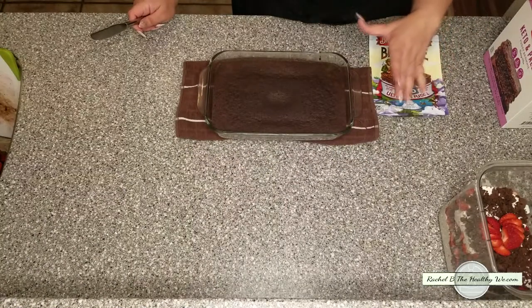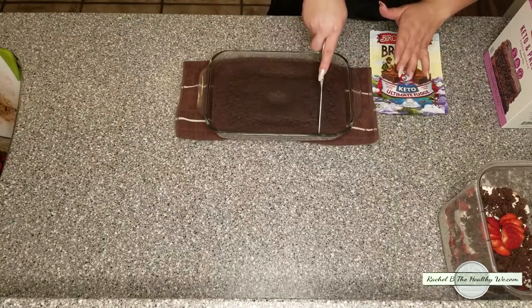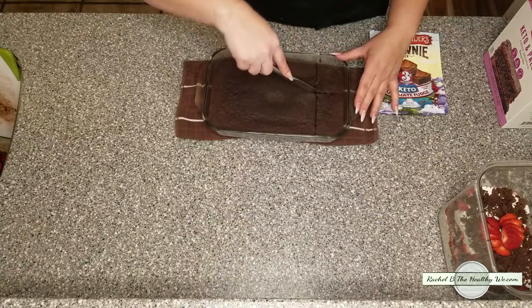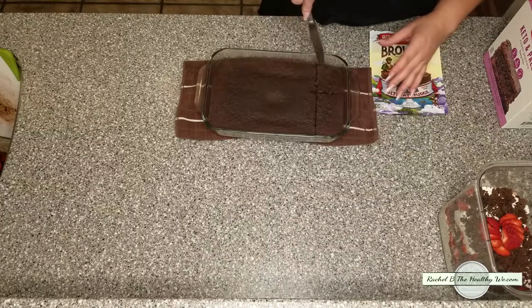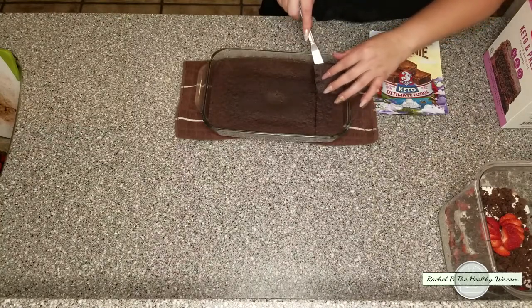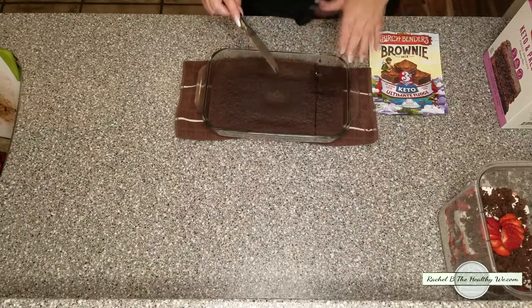Once that comes out, as with any gluten-free recipe, we're going to allow it to fully cool. Once it's cooled, we can cut it into different shapes and sizes, whatever we may need or want to use it for. I'm just going to cut a little piece for you to see how it looks. And seven minutes later, without heating up the house with a 350 degree oven, you have a nice fudgy brownie.